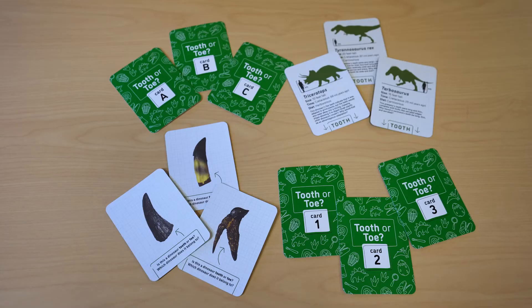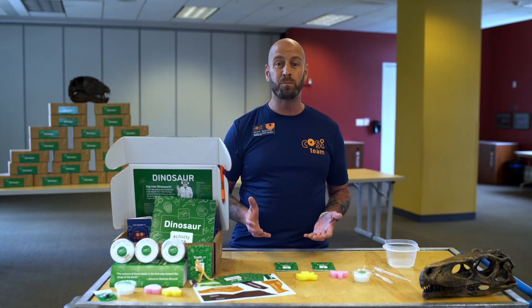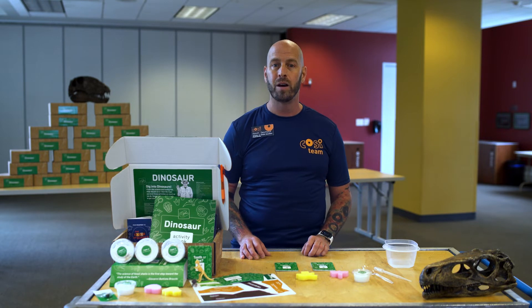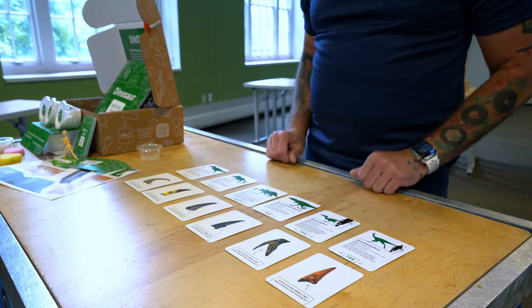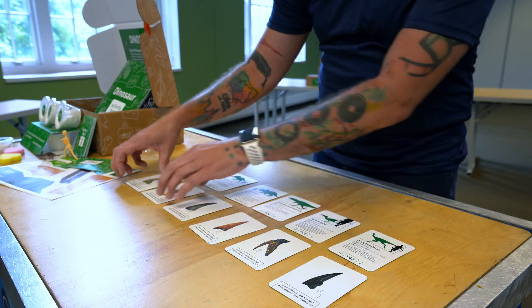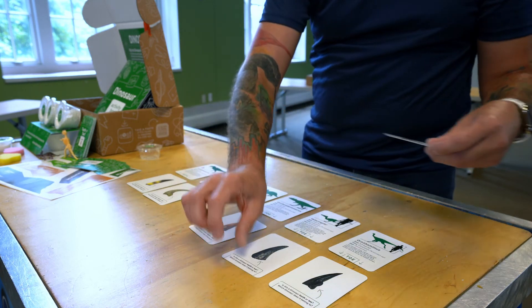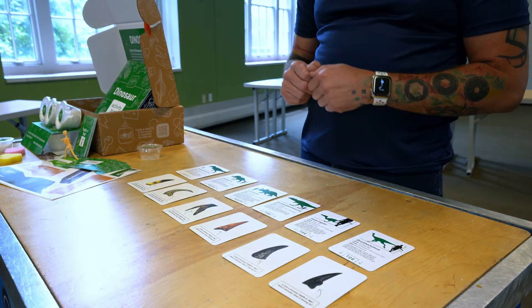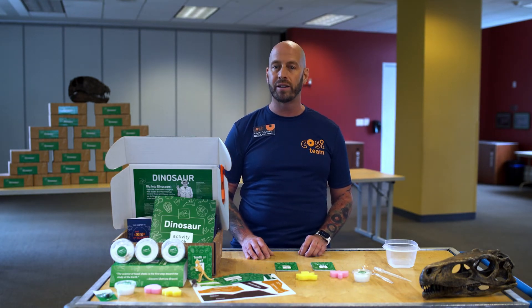While you wait, get your tooth or toe cards and see if you can match them. When paleontologists find a new fossil, they have to figure out what kind of bone it is and what animal it belongs to. Believe it or not, dinosaur teeth and toes can look alike. See if you can match the dinosaur to its tooth or toe. Look at your dinosaur information cards, numbered one through six, to learn about six different types of dinosaurs. See if the information on your dinosaur cards helps you find the matching tooth or toe cards, lettered A through F. When you finish matching, check your answers on the Dinosaur Kit website.